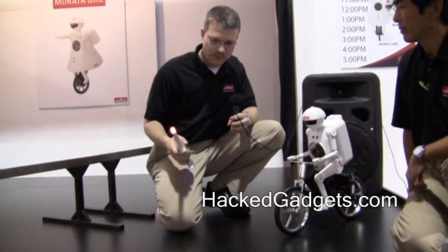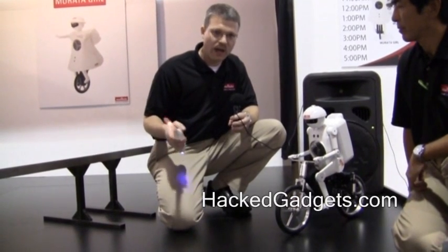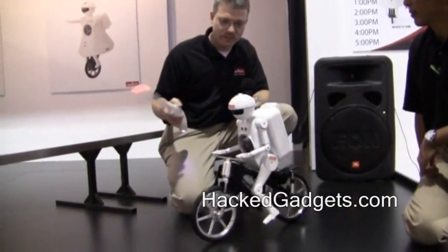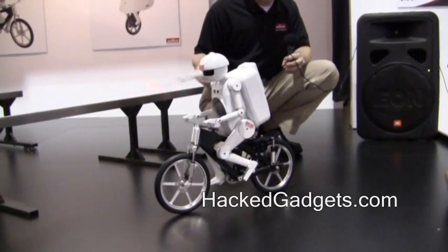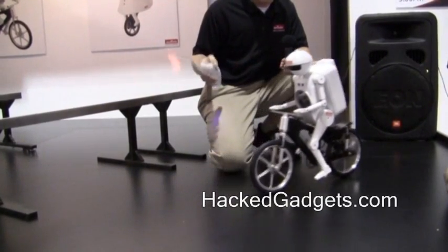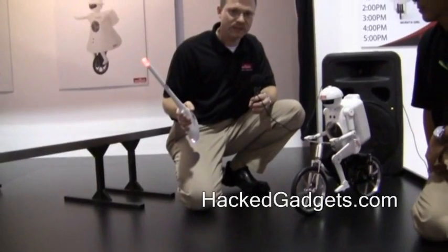If I change position on the Magic Stick and go clockwise, Mirada Boy will move forward. The faster I spin, the faster he will go. When I stop, he stops. If I go counterclockwise, Mirada Boy will reverse. The speed is determined by how fast the Magic Stick is moving.